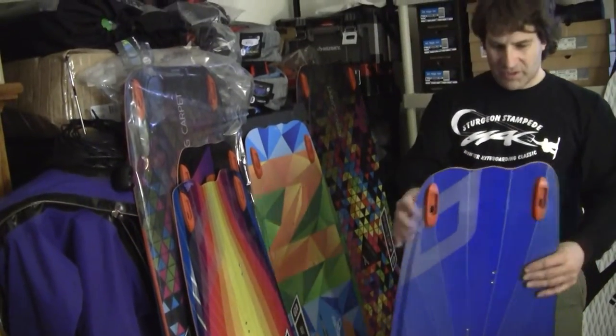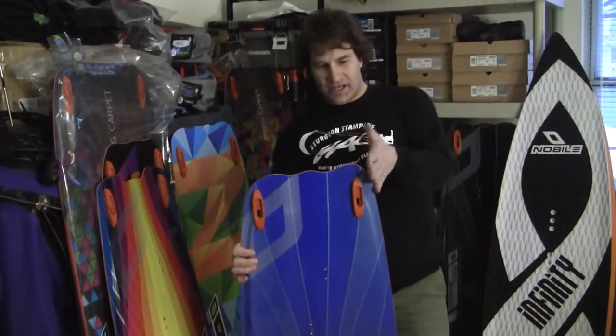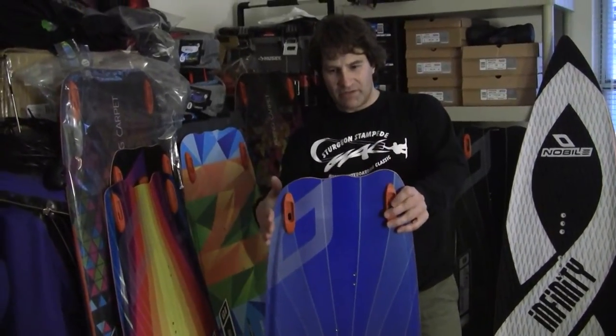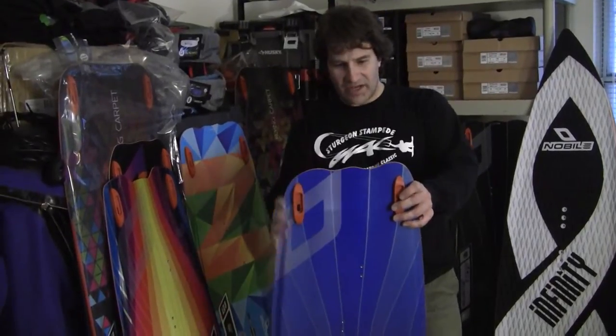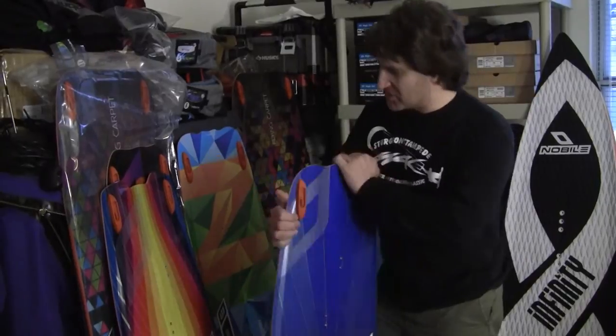This is also what they call the human concept where it's asymmetric. The heel side is squarer than the toe side — there's a rounded off side here so the toe side is a little easier to ride. So that's the big difference between those two.